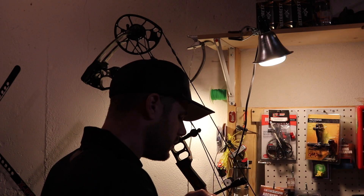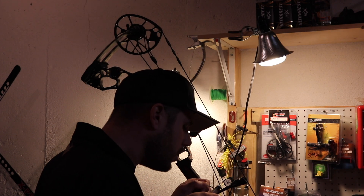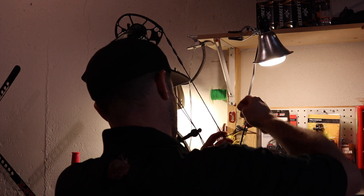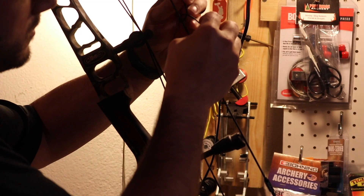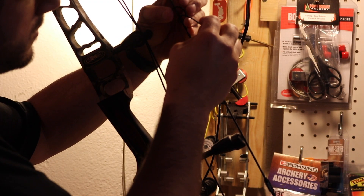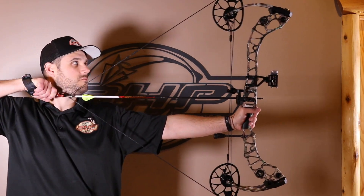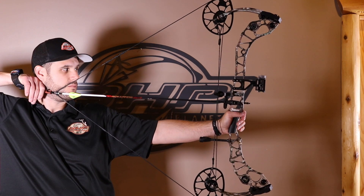Alright guys, just got done shooting the Halon 32. This bow is available in the 5-inch, 6-inch, and 7-inch brace height, so they're calling it the 5, 6, and 7. The 5 has 24.5 to 30.5 draw lengths, speed up to 350 feet per second, mass weight of 4.83 pounds, and the MSRP is around $1,099.